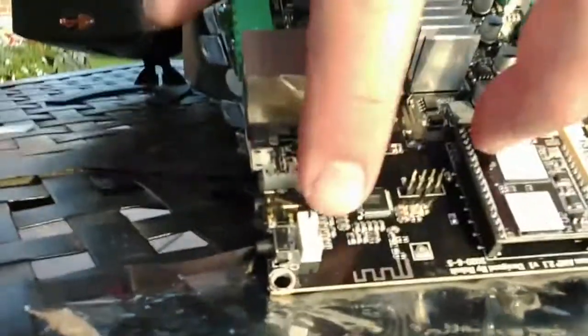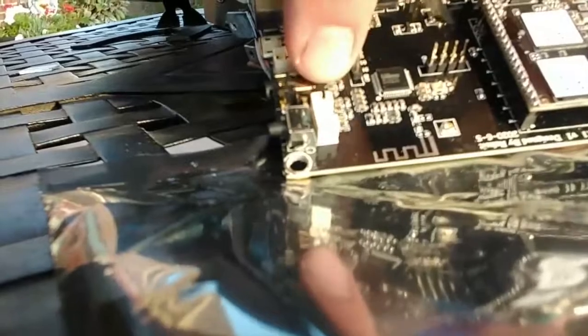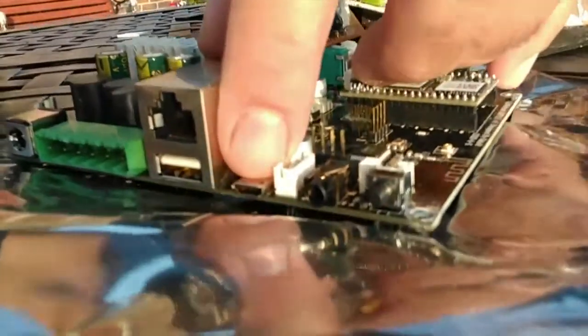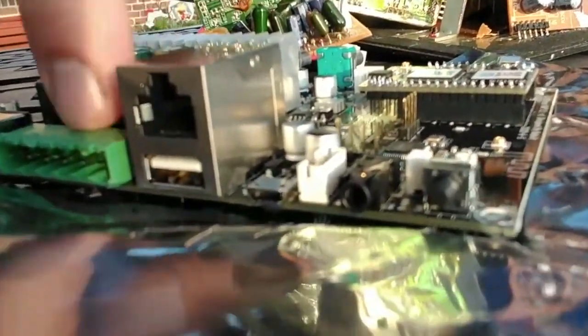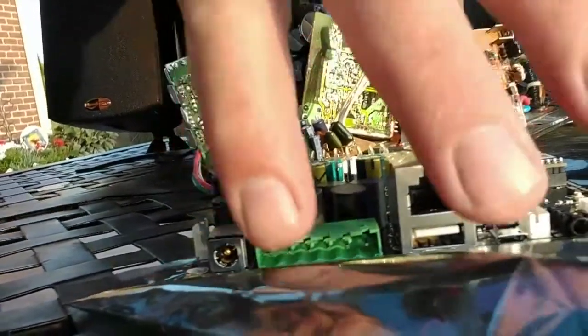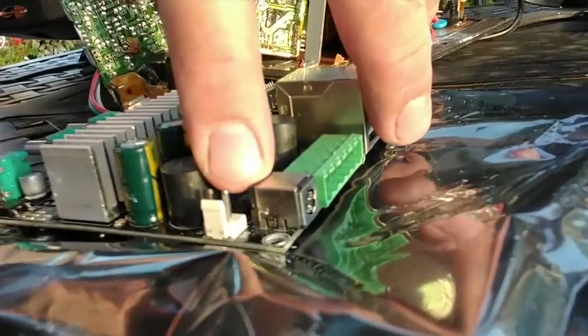Going around the board even more, you've got your reset button right in the back. You've got a nice auxiliary input here — you can also wire in an auxiliary input as well. You've got a micro USB connector right here, and you've got your Ethernet and standard USB connectivity. Then you've got your nice beefy speaker connector — two wires for each of the speakers and two wires for the subwoofer. You've also got your standard DC input, and if you wanted to run a different internal power supply, you could run it right to this header right here.